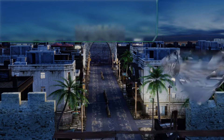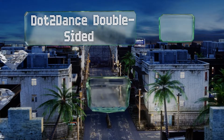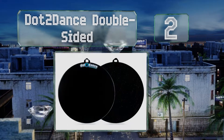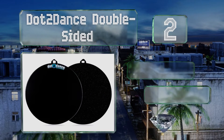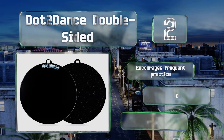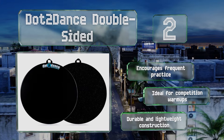At number two, especially popular among young students, the Dot to Dance double-sided provides more than a comfortable surface with just the right amount of friction. It also serves as a visual aid to help you stay on point during turns, and it flips over to reveal an alternate non-slip mat. It encourages frequent practice and is ideal for competition warm-ups.